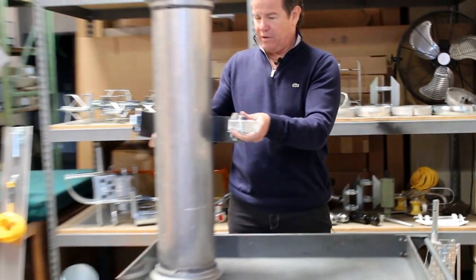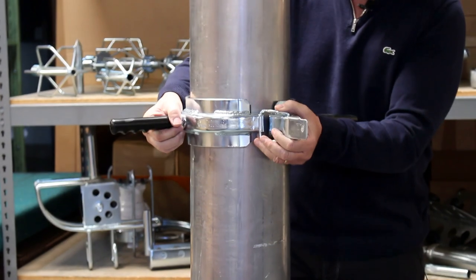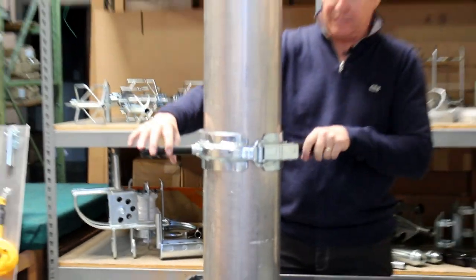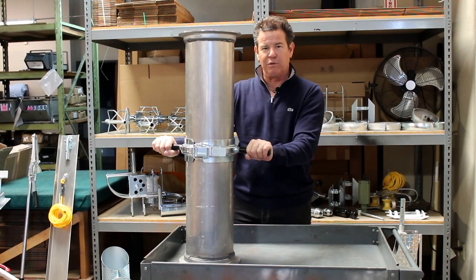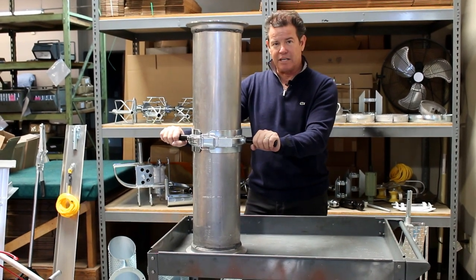I'll just show you — as you put this around your vacuum tube and put the ring around one end, hold right here and clamp that into place. Then you really get a good grip of your vacuum tube and you'll be able to move it around, up and down, and whatever you need to do. So, great tool.